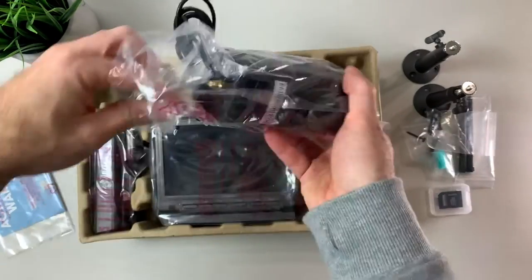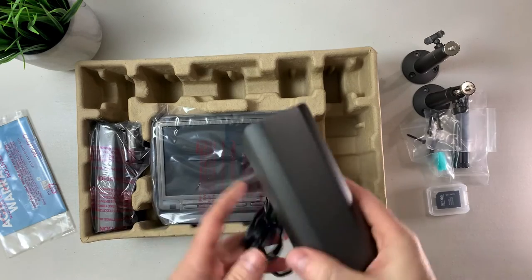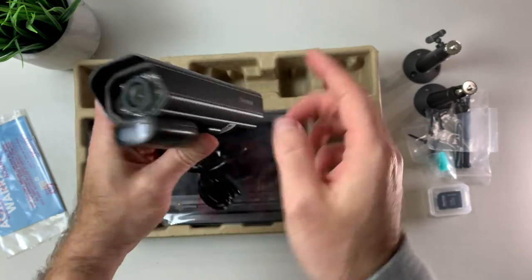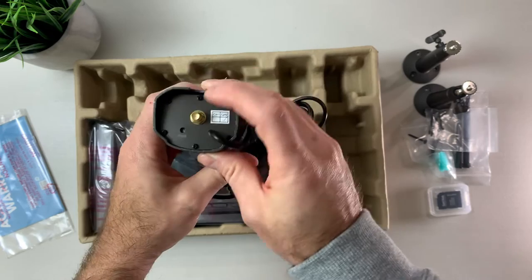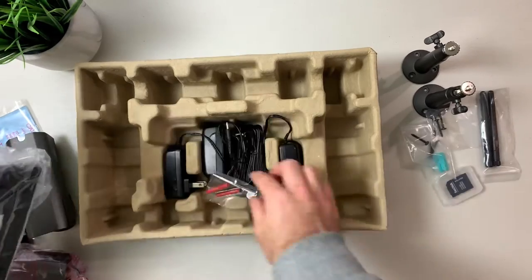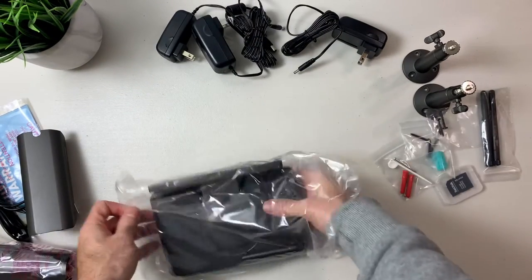On each side of the box you will find the cameras — I have two in this bundle. They are made of aluminium. Here we have the PIR detection and this is the IR night vision. Near my left thumb is the speaker, and at the rear is the antenna connection. Before we look at the main device, you have all the DC adapters that you need for this product — one per device.